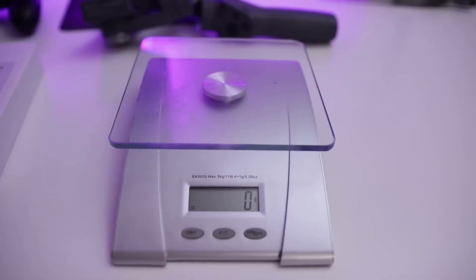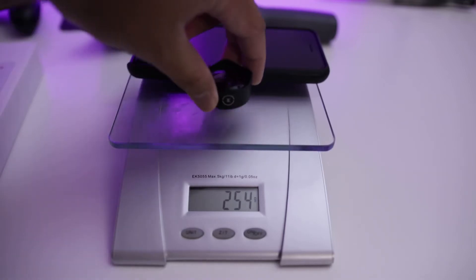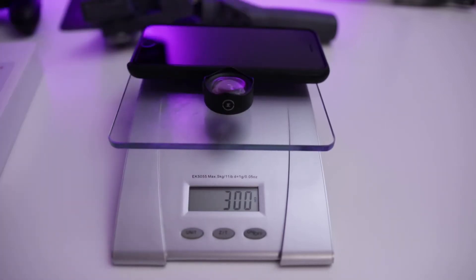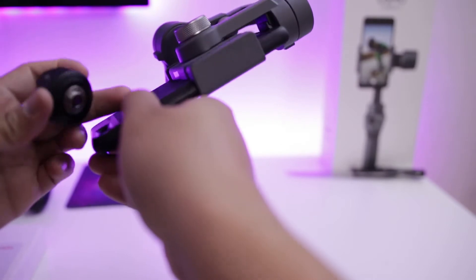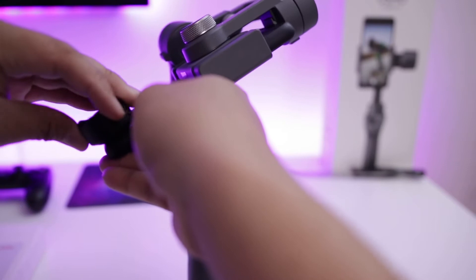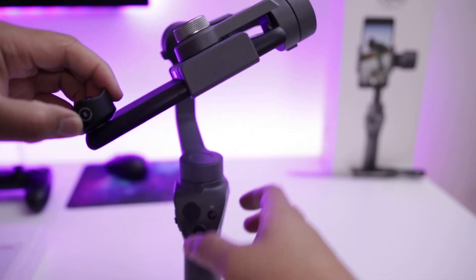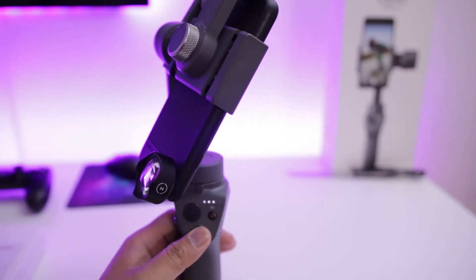My smartphone videography setup consists of the DJI Osmo Mobile 2 with the iPhone 8 Plus and the Moondog Labs wide lens and its case attached to it. It is a relatively heavy setup with the iPhone case and lens weighing at 300 grams. If I try to use them with my Osmo Mobile 2, it won't work because the maximum payload for the Osmo Mobile 2 is unofficially rated at 220 grams. As you can see when I set my phone on the gimbal, it will tilt on the lens side too much, meaning there's too much strain on the motor and the Osmo Mobile 2 can't balance the phone out.